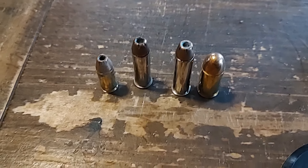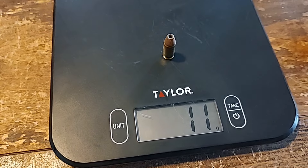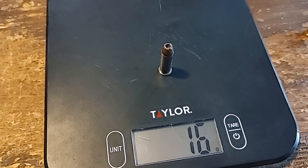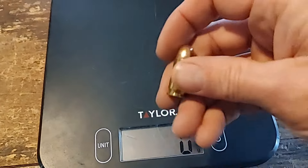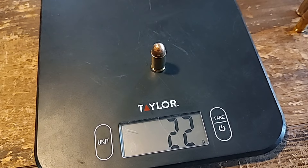Now we're getting into handgun cartridges. A 115-grain 9mm XTP weighs 11 grams. A 158-grain .38 Special comes in at 16 grams. A 158-grain .357 Mag also comes in at 16 grams. And the .45 ACP 230-grain — get ready to cry — 22 grams. That gives us 41 rounds per pound for 9mm, 28 rounds per pound for .38 Special and .357 Mag, and 21 rounds per pound for .45 ACP.